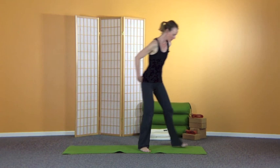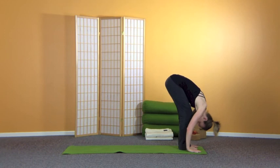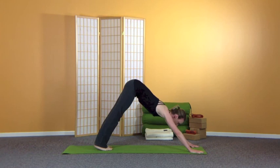Start at the front of the mat, feet together. Nice big breath in, take the hands up. And then exhale, folding forward, straight or bent legs looking in towards the knees. Inhale, stretch the spine forward. And then exhale, step or jump your feet to the back of the mat, lower down. Inhale, upward facing dog. Exhale, lifting the hips up and back, downward facing dog — five nice long deep breaths.